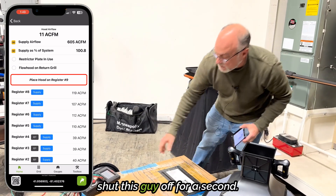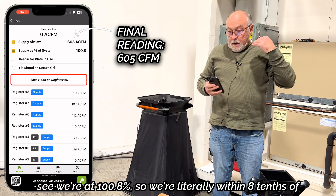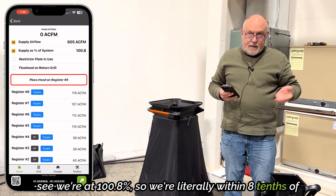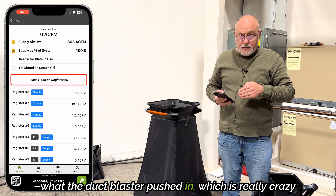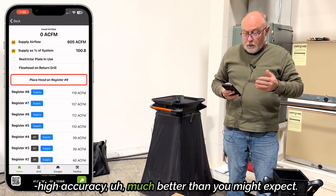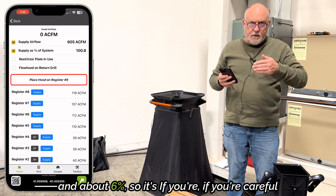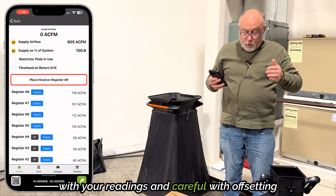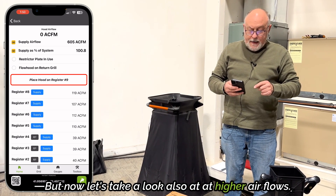I'm going to go ahead and shut this off for a second. So we have all four readings in and you can see we're at 100.8%. We're literally within eight-tenths of a percent of what the duct blaster pushed in, which is really crazy high accuracy — much better than you might expect. I'm usually somewhere between this and about six percent. If you're careful with your readings and careful with offsetting the hood, you'll get very consistent results. But now let's take a look at higher airflow.